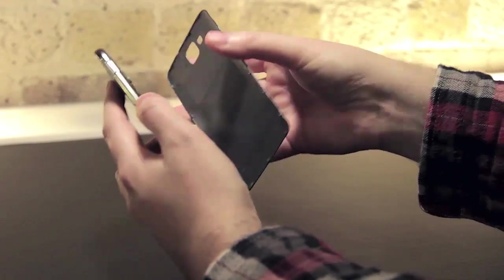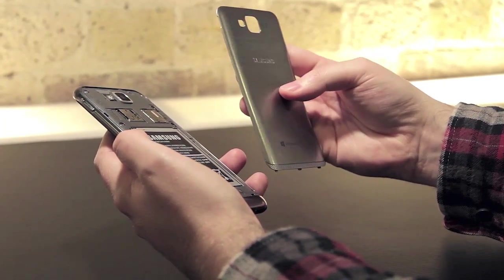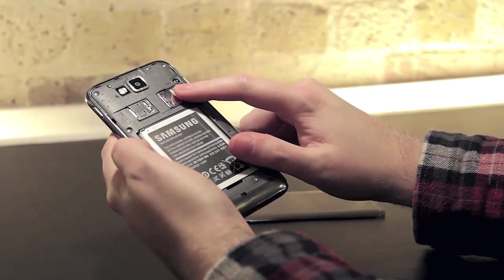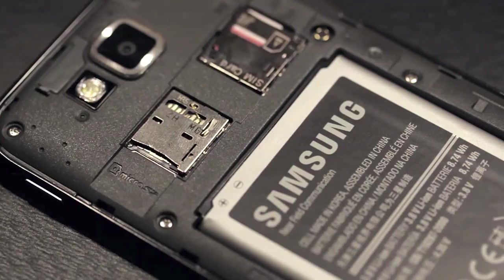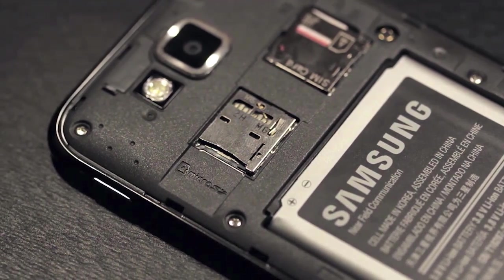Once you remove the rear cover of the Ative S you're met with the familiar bendy plastic of a Samsung battery cover. The battery itself is removable and there's also micro SIM and micro SD slots, which is particularly useful if you want to store photos, music or movies on your device.